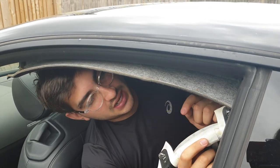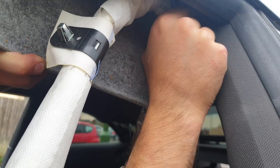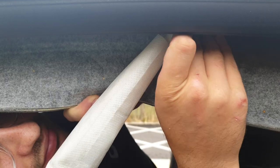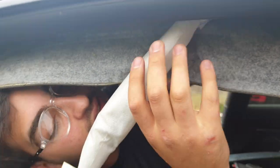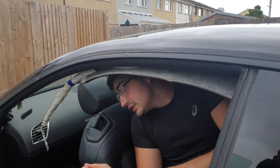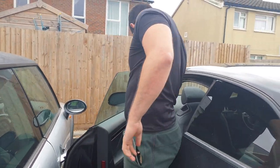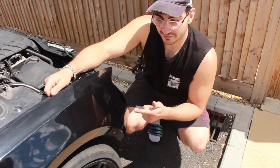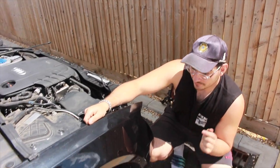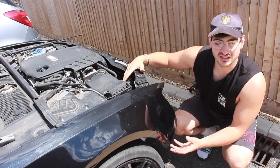Got the curtain airbag bolted in now — just need to clip it into the ceiling of the car. Next up, we've got to secure this frame down. The bolts are in lightly so I've just got to tighten them up. I've also got to install the bracket that connects the wing to the frame to the chassis.